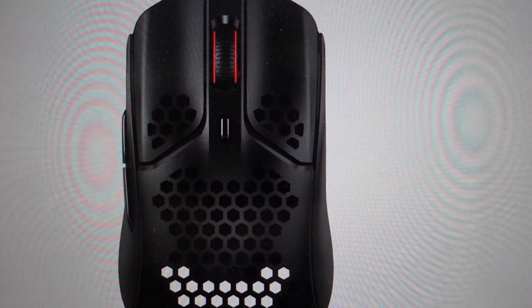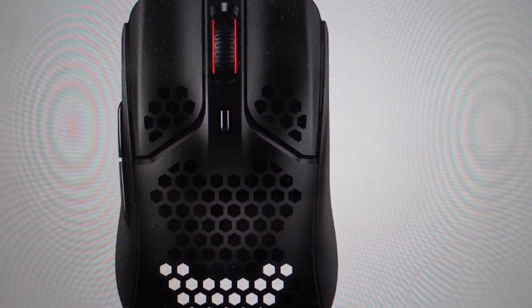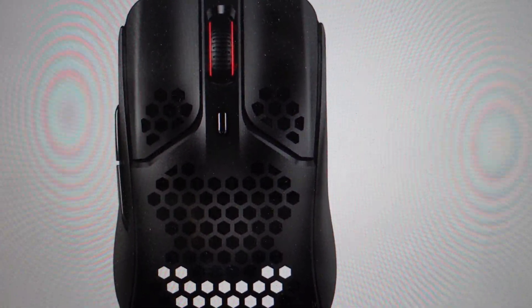Keep in mind, if you have any LED lighting profiles that you've set up on your mouse, this will all be forgotten because the mouse will be returned to the factory settings once you do this reset.